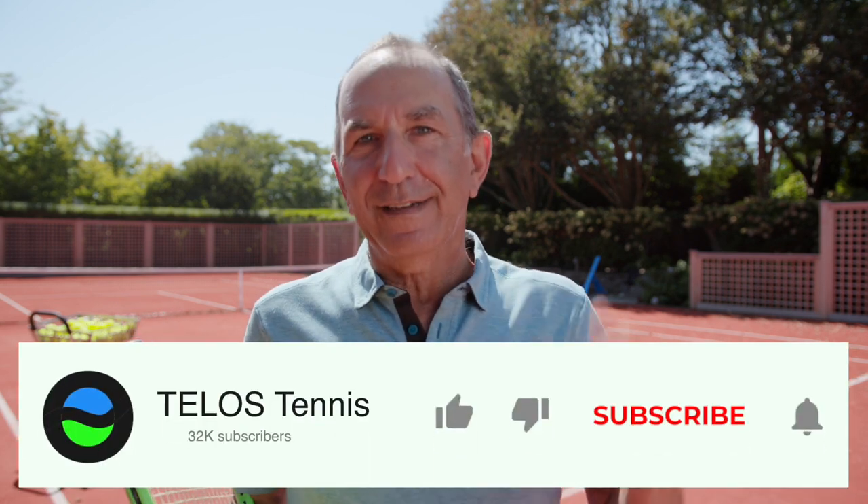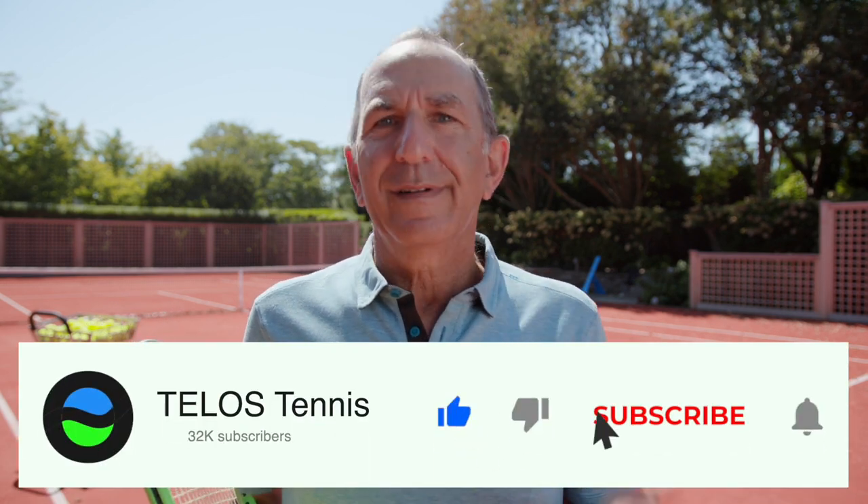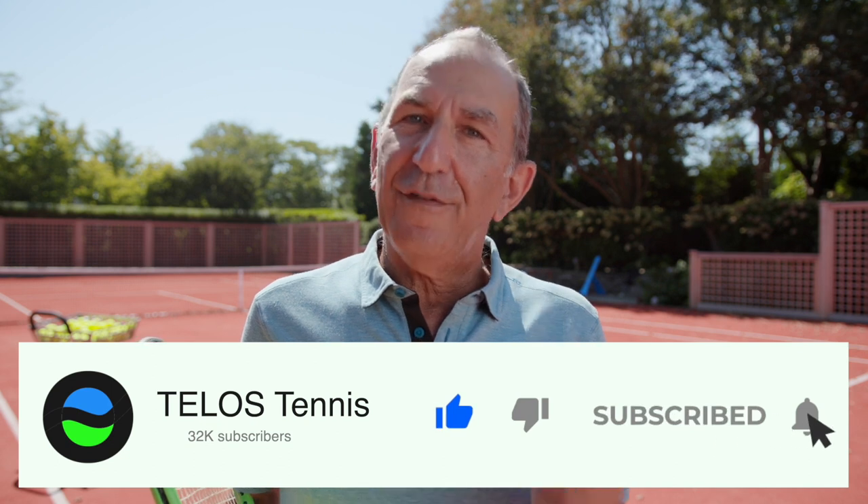If you want to know more about the Telos tennis warmup, go to telostennis.com and check out my online video courses for players and for coaches. If you like this, like it. If you want more, ring the notification bell. If you haven't subscribed already, please do. Peter Rennert for Telos Tennis, out.